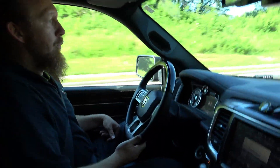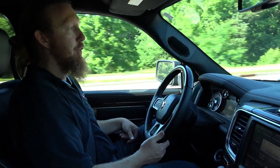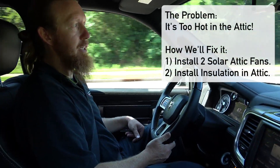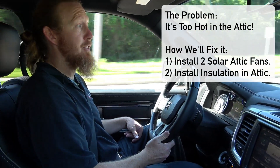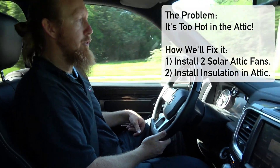The main problem we're going to solve today is to make the second floor of this house cooler so that the kids can be comfortable when they sleep and the AC actually gets to the target temperature of 72 degrees. That's what we're going to try to fix.